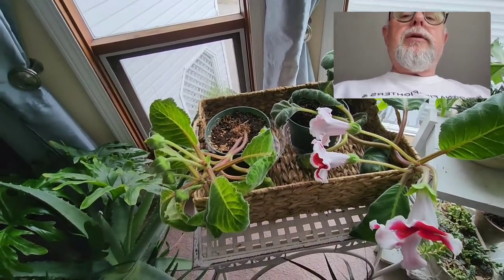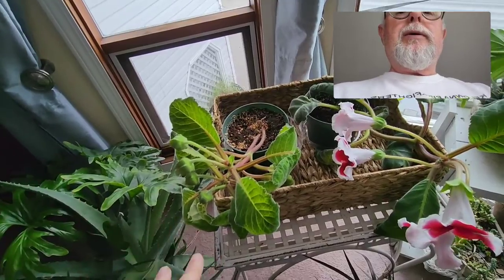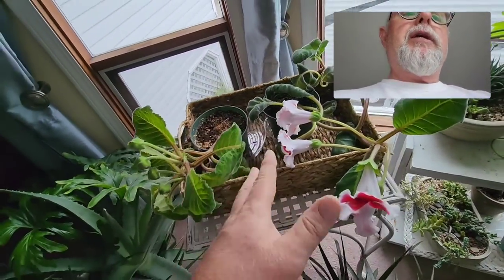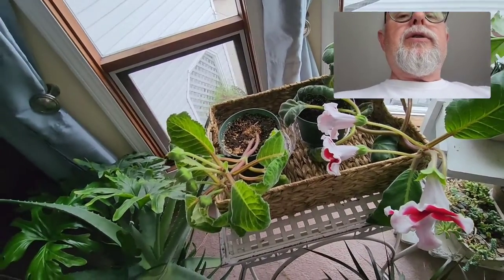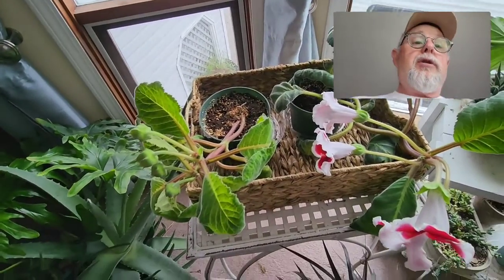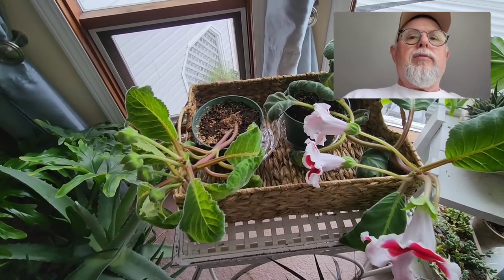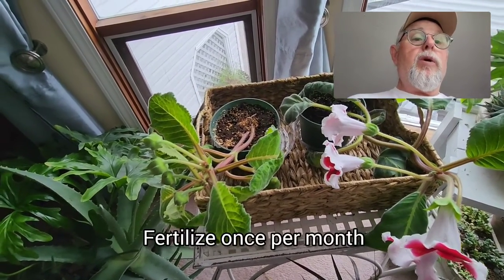I don't fertilize them very much. They're related to African violets, and they do need a little bit of food. You can use African violet food if you like, or any water-soluble fertilizer would be fine, but they need fertilizing only about once a month.